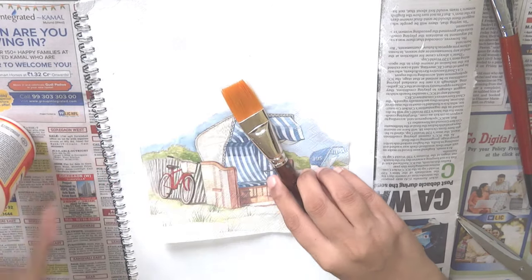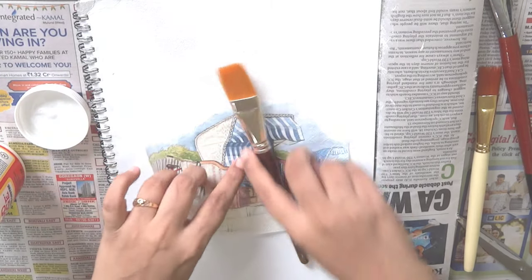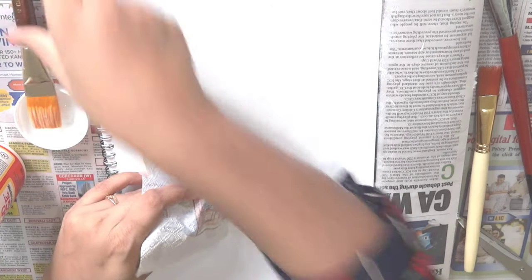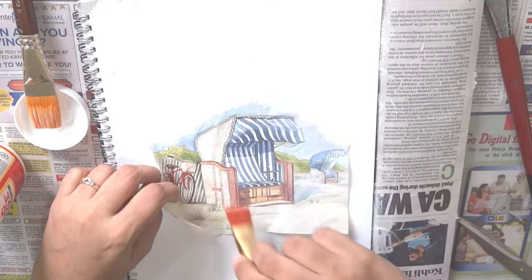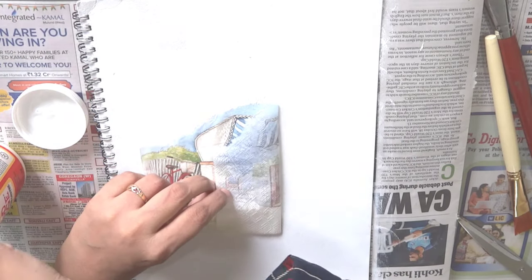We'll be using the Mod Podge deco patch glue for sticking the tissue. Always begin applying the deco patch glue from the center — this helps to align the tissue properly. Use another dry flat brush to press down the tissue over the glue. That way you won't have any wrinkles or air bubbles under the tissue.